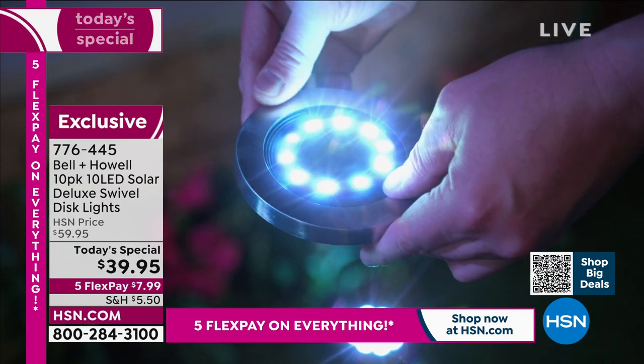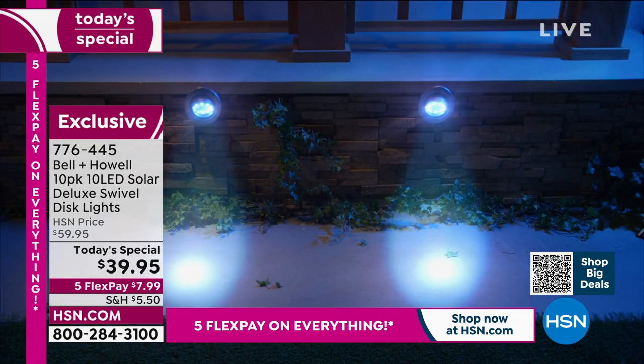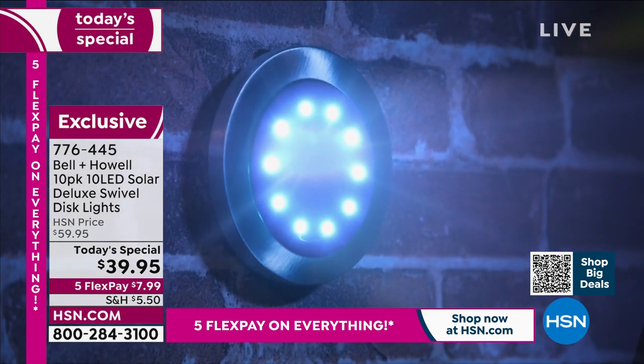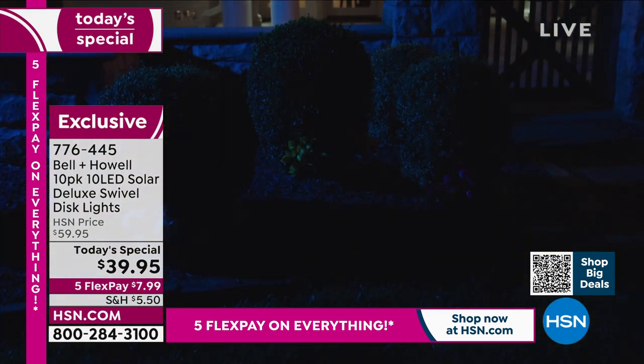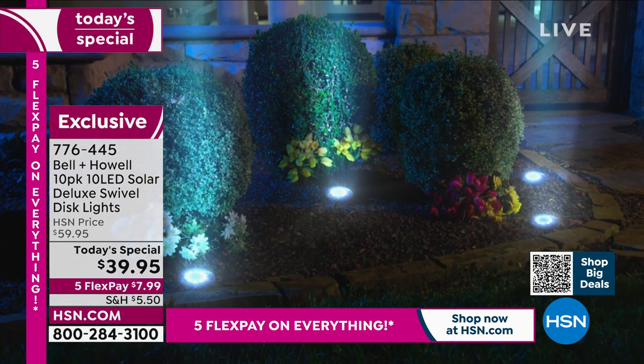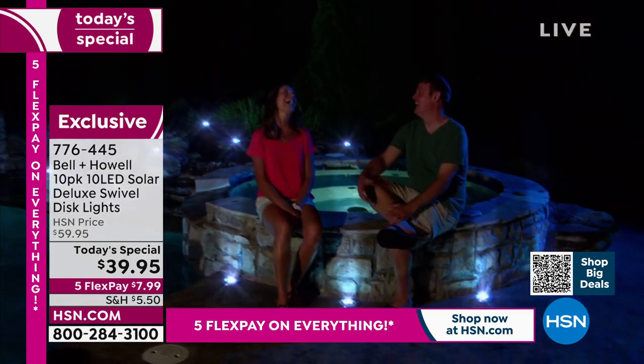When I came back from vacation and drove to my house at night coming from Vermont — cold and snowy — down here in Florida, the palm trees were all lit up with my disc lights. I was like, look at how pretty my house is. Life is good. And for $39, if you can improve that one aspect of your home, your environment, your swimming pool, your garden, your walkway, your driveway — don't you think it's worth 39 bucks?